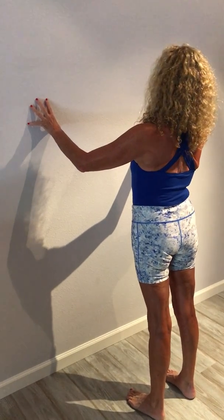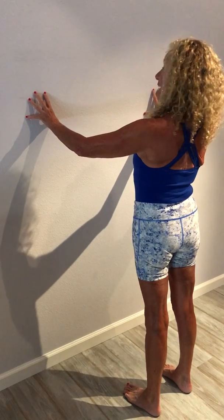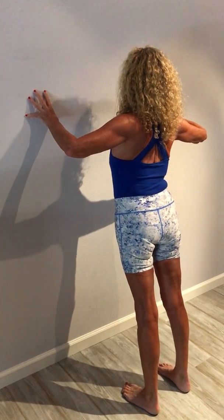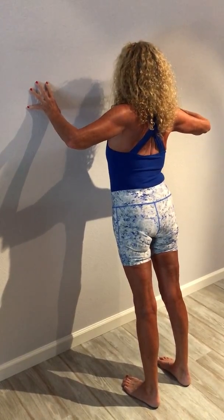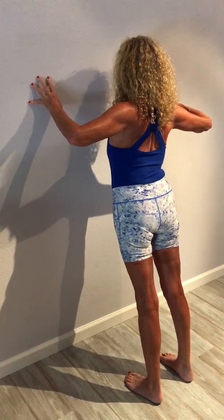Fingertips on the wall, nice and tall. Inhale, get even taller, and then exhale. You can even stay here for a couple of breaths. We're really squeezing the bottom tips of the shoulder blades together.